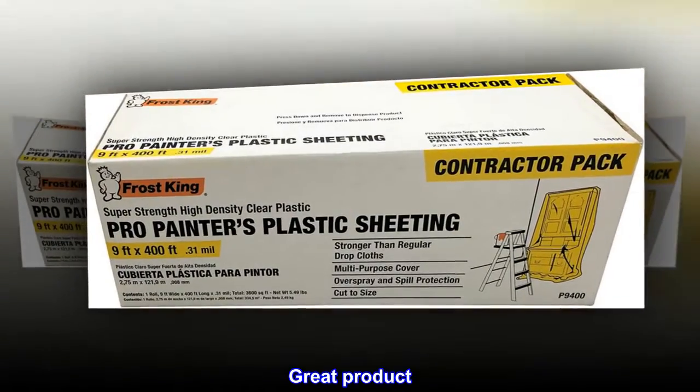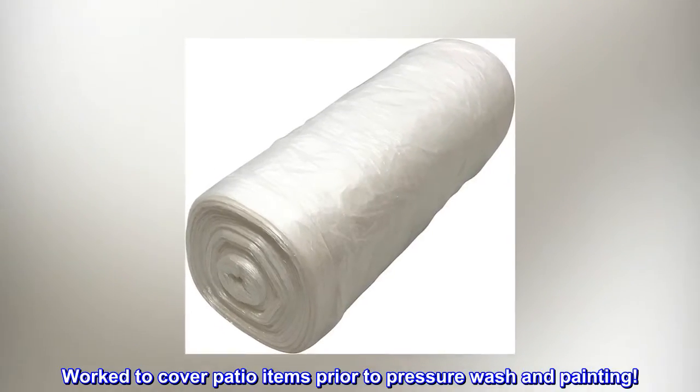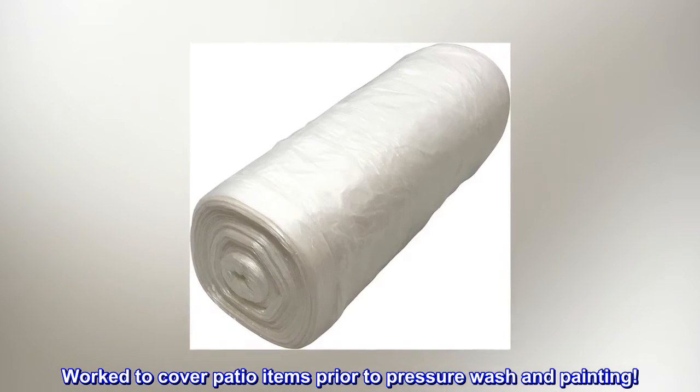Top reviews from the United States. Great product. Works to cover patio items prior to pressure wash and painting.